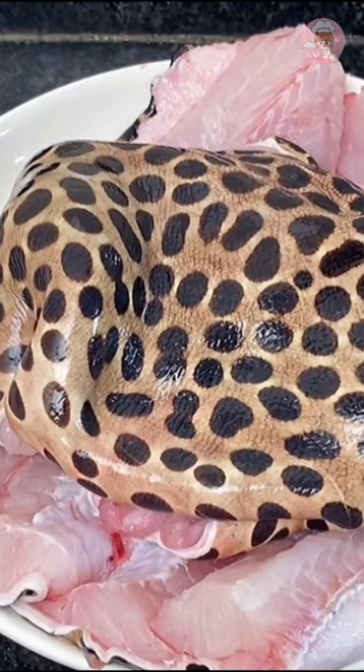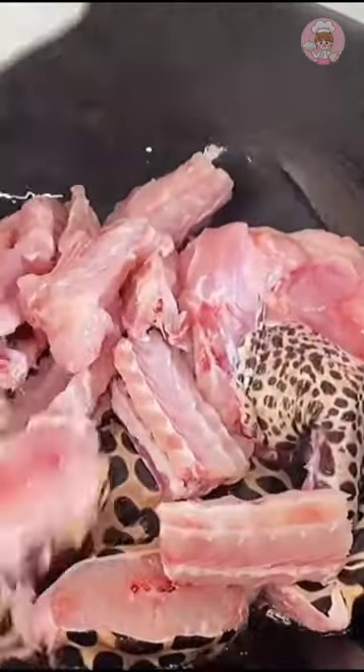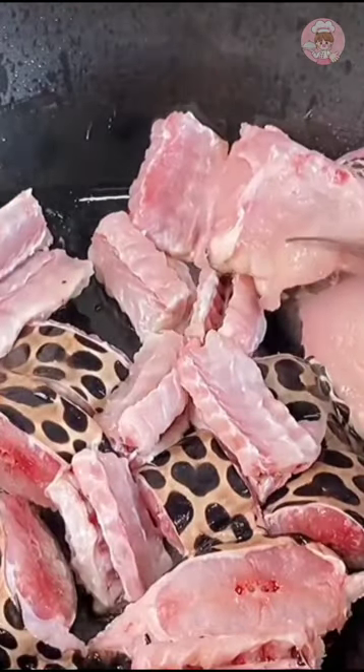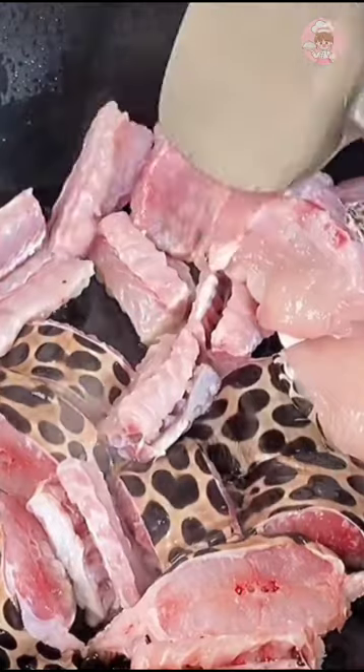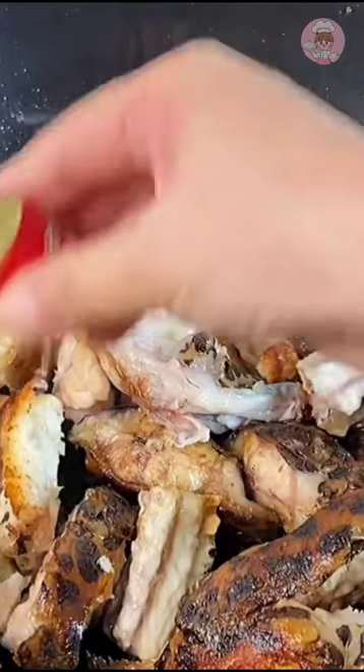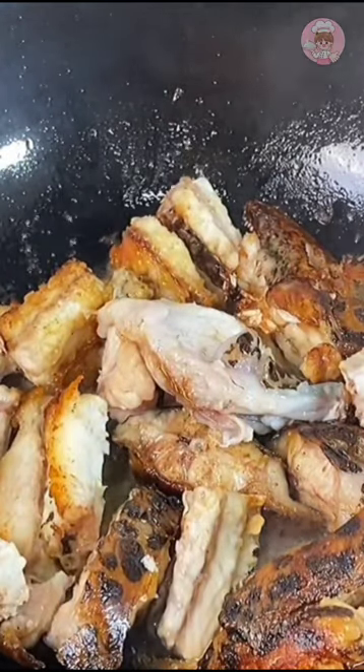Here's a little strategy: after the oil is hot in the pan, put in the fish bones, fish head, and tail, and fry them. After frying, drizzle a little rice wine to remove the fishy smell and increase the aroma. Remember, this fried fish has no fishy smell, and the soup comes out thick and white.